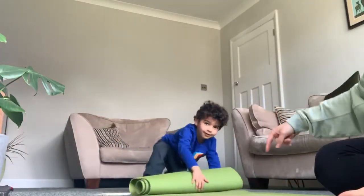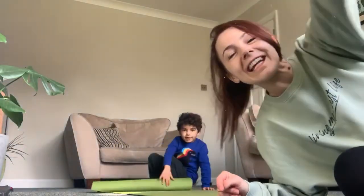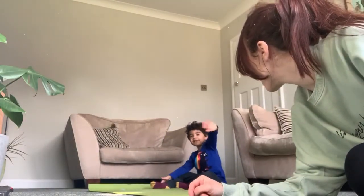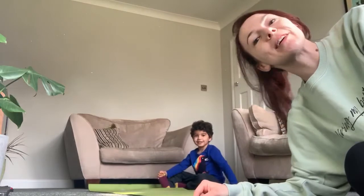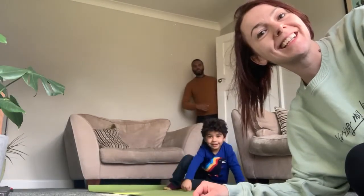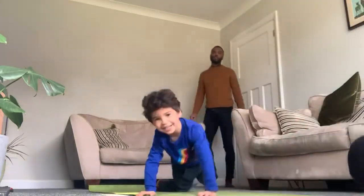Ready! Unroll the mat. Hi everybody, say hello! Hello everyone on the TV. Today we're going to do some Pilates on Mother's Day. Oh, here comes Daddy in the video!